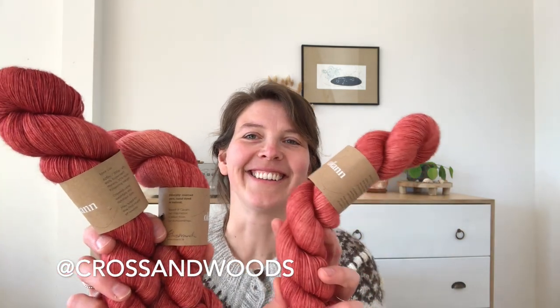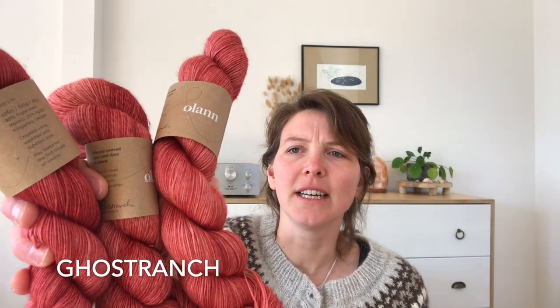I also bought something for myself — a bit of an unexpected acquisition. I bought it at Kross and Woods. It's Olon Sock Light in the colorway Ghost Ranch, and I'm going to knit a cardigan with it. I actually needed four skeins but only have three, at 425 meters per 100 grams, so I might just manage to make a slightly shorter cardigan to wear over a dress.